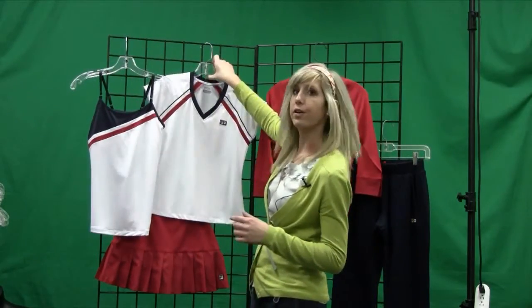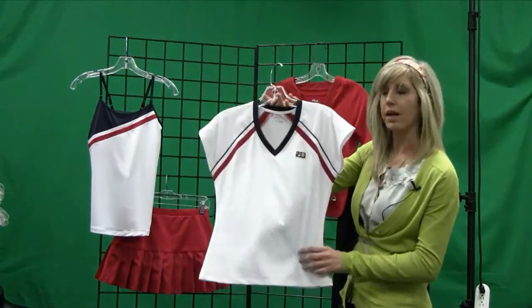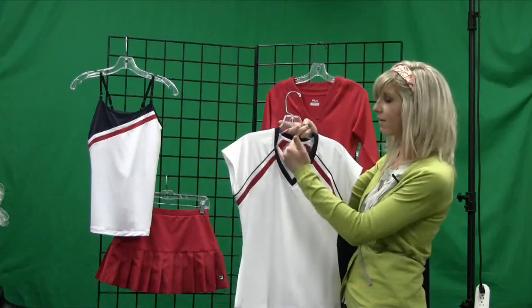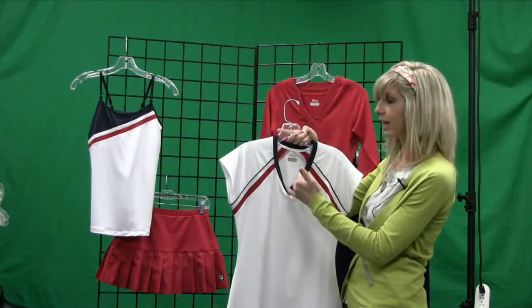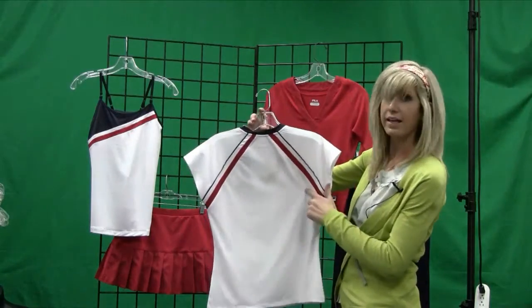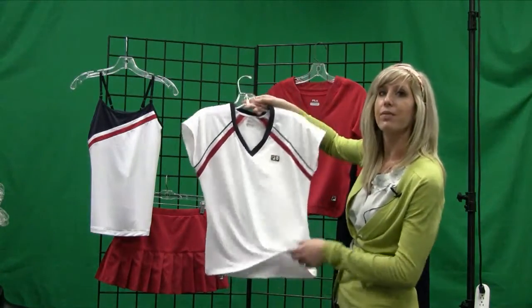For those who prefer more coverage on your top, we have the cap sleeve top that Kim Clijsters is actually wearing in the Australian Open. This top is very feminine. It's got the v-neck border around the neckline and also has detailing down the side of the sleeve throughout the back. This top is also available in red.